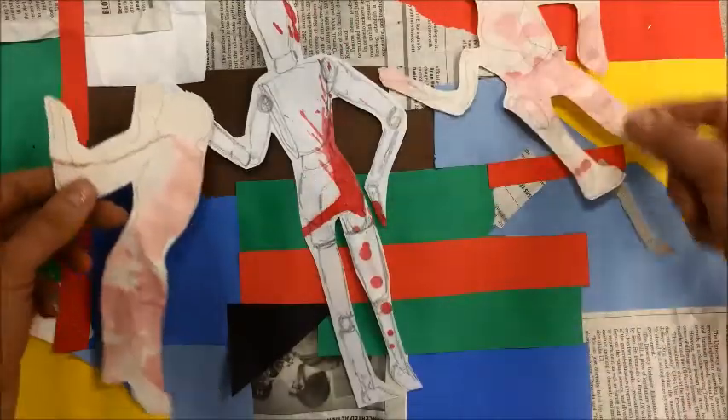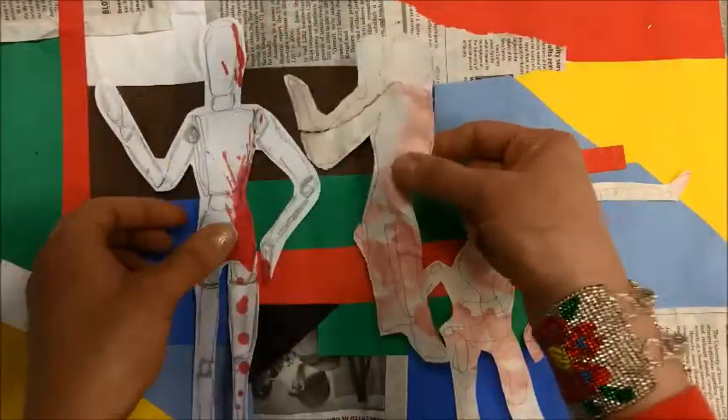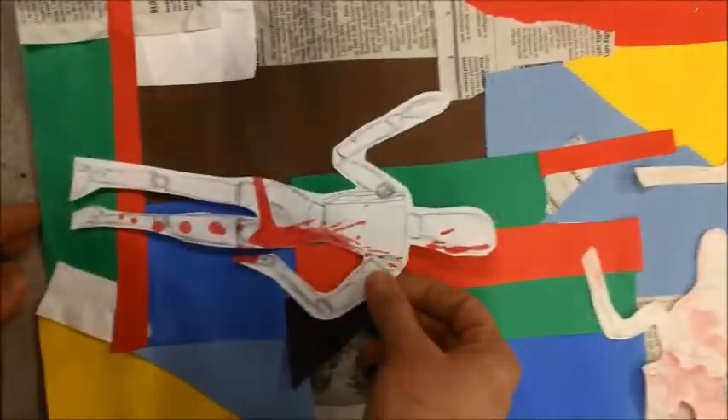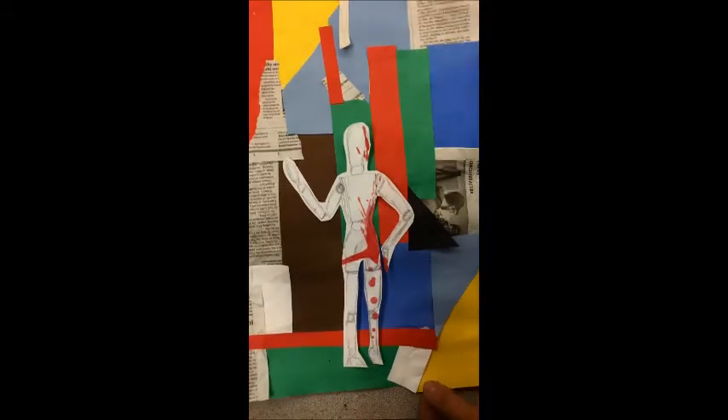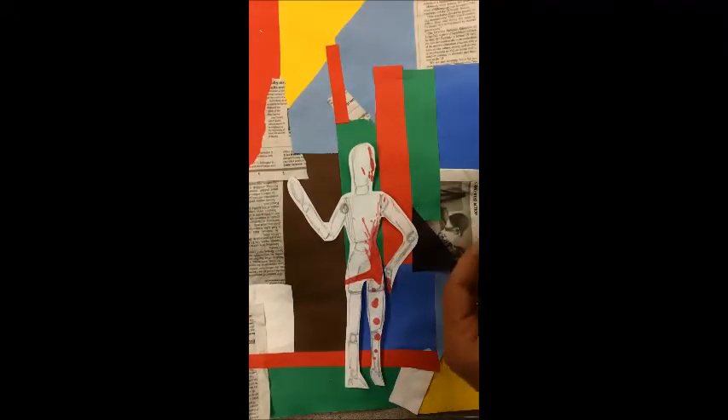What you want to do is kind of play with your arrangement. I'm not sure I even like this one here, so I'm going to pull that out for now. I think I like it this way. I decided I'm going to make my composition go vertical.